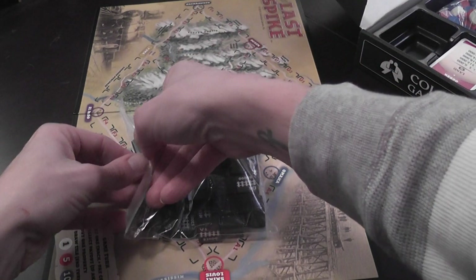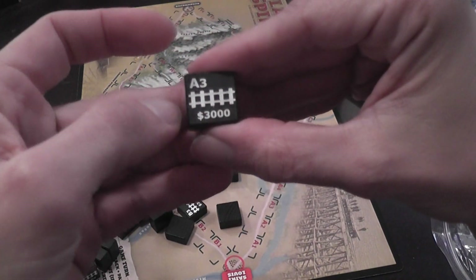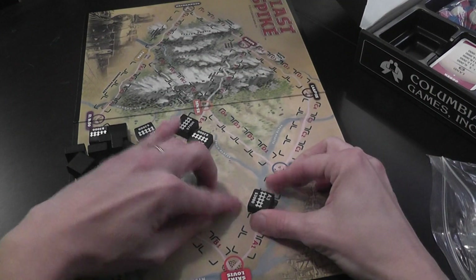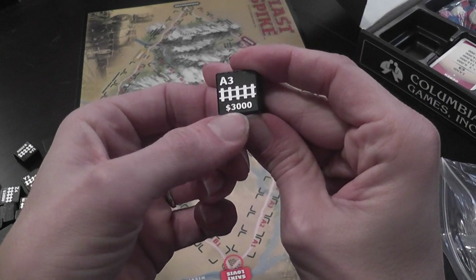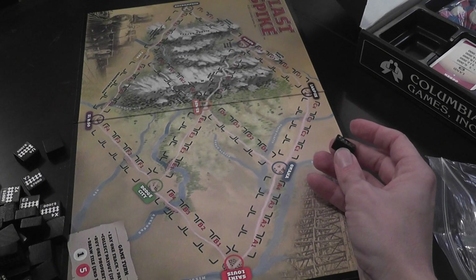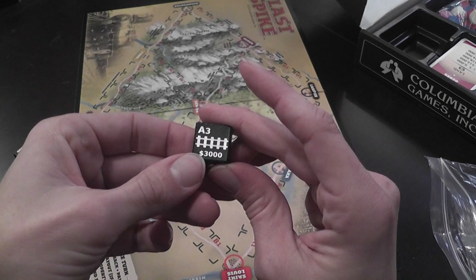The wooden track blocks have the symbol of a railroad and an indication of where they go on the board — for example, this one marked A3 must go in the area marked A3. They also have a price indicating how much it costs to lay that track. Depending on how difficult a region is to reach — crossing a river or going through mountains — some tracks are more expensive than others, factored into the cost for that specific location.